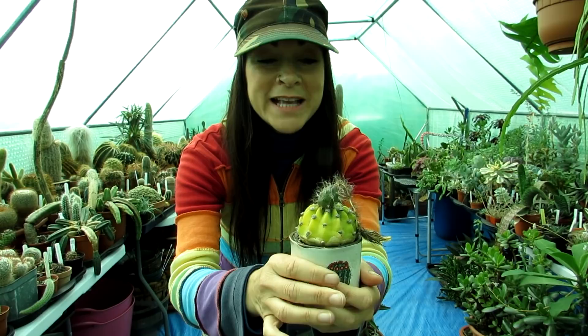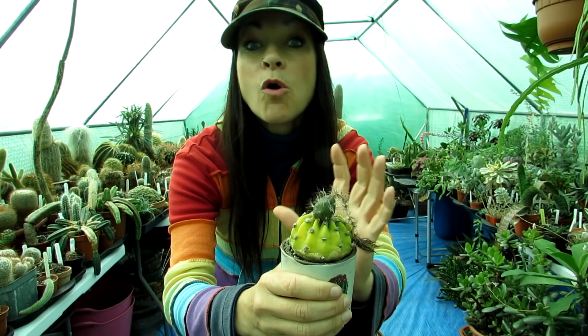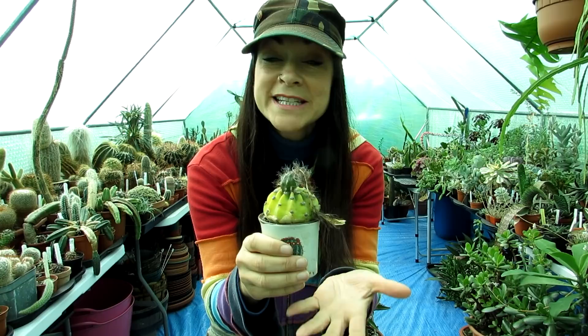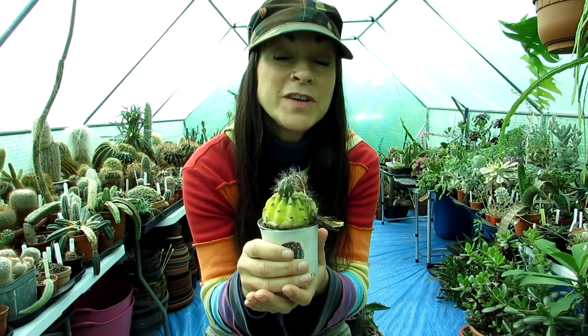This plant obviously hasn't been repotted because it has been in bud and then flower. Now the seed pod has formed big enough it's not going to be damaged by repotting. The reason I wanted to wait until the flower had fully matured and the seed pod reached a stable size is because if you repot a cactus when it's in bud — and certainly when it's in flower — the bud can fall off.